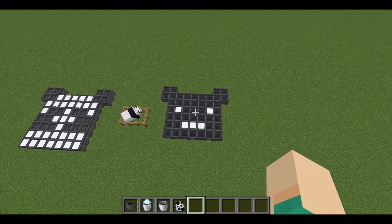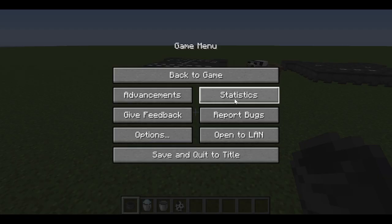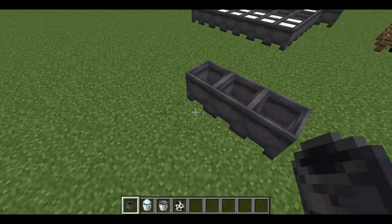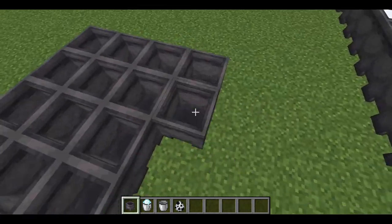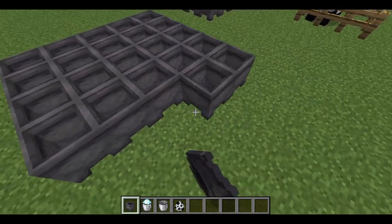And now this just looks creepy. This is horrible — I'm going to redo that. I think size is the problem, so I'm just going to go with a very small design. Maybe a 5x5 will be sufficient. So here we go — we have a 4x4, and now we have a 5x5.